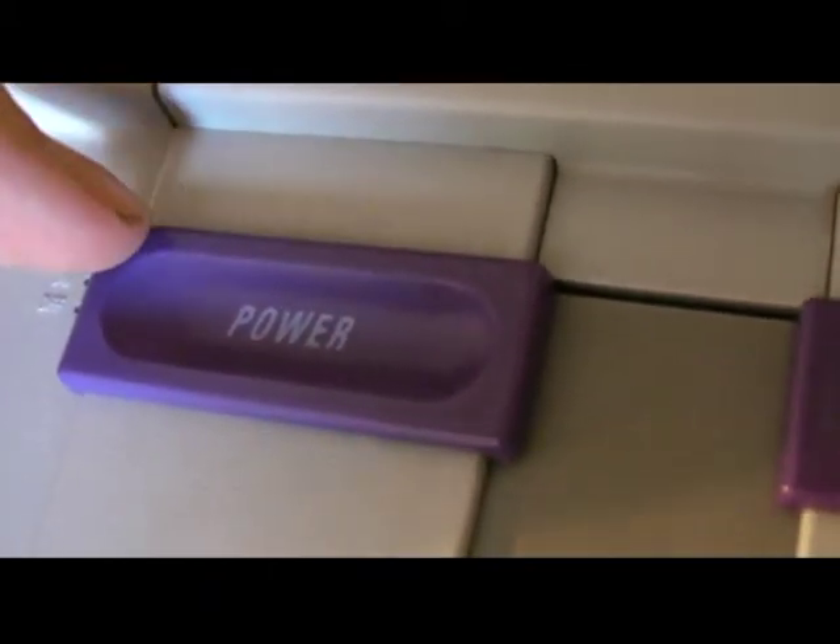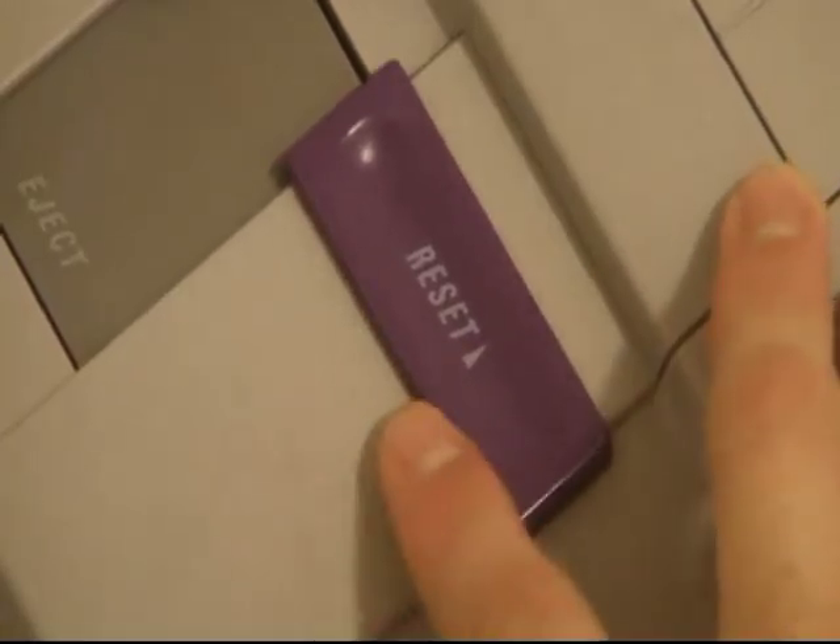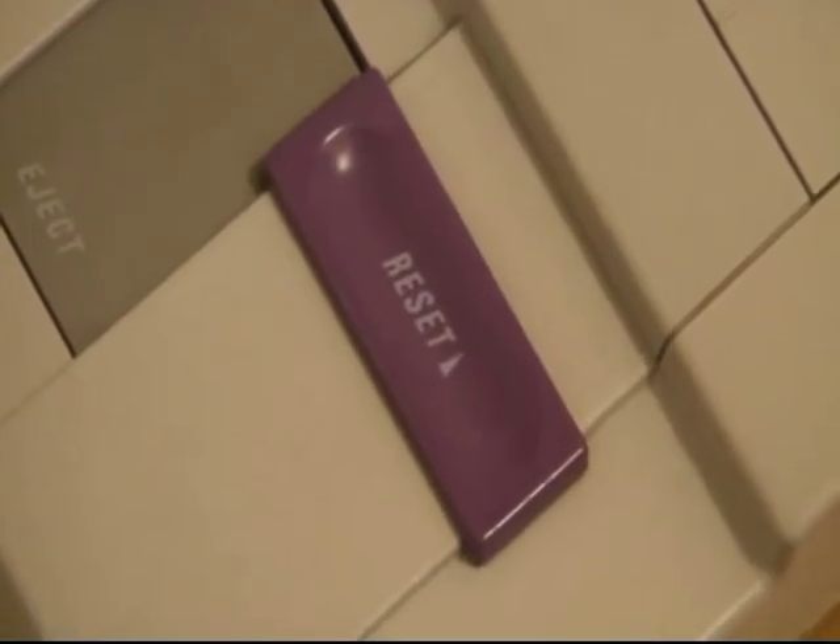There's not much to say about the power button. Up to turn it on, down to turn it off. The same goes for the reset button — the only thing to mention is sometimes it seemed a little bit too easy to push.